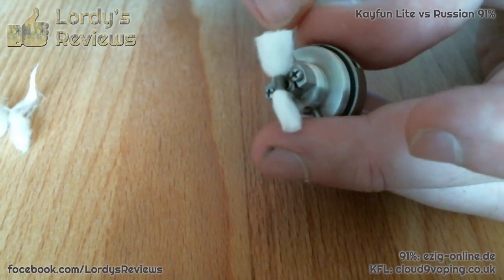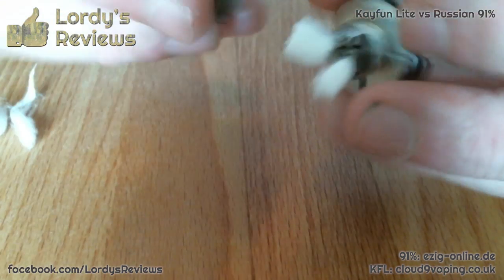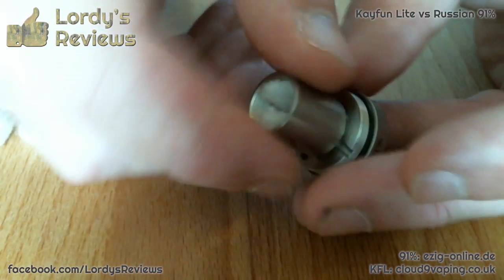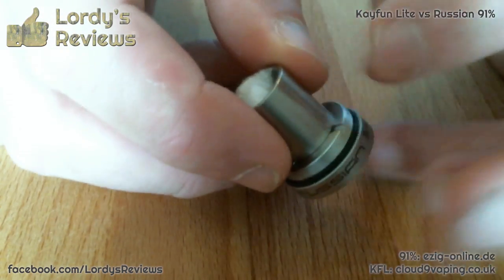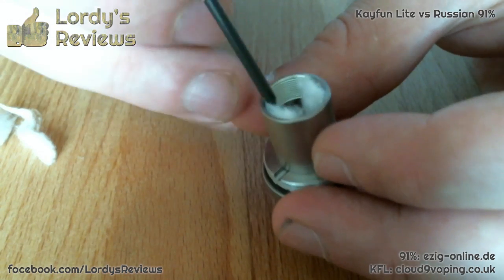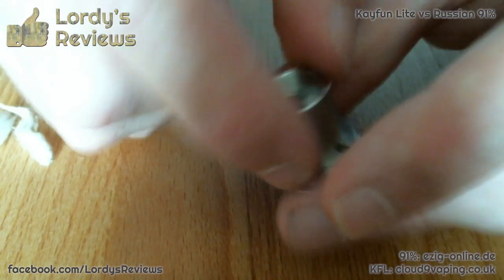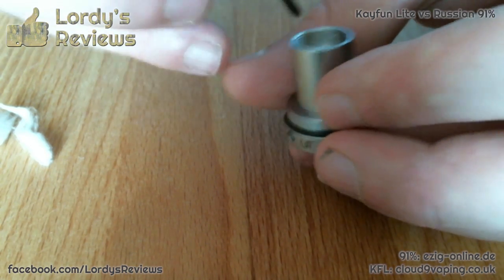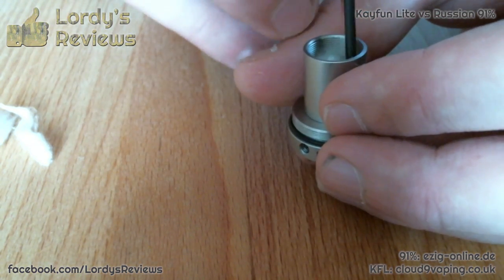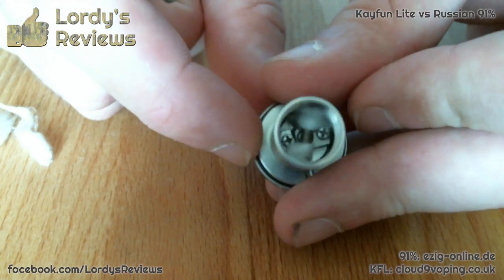Once you've got to this stage, you want to trim off so that you've got about a centimetre of cotton wool protruding from either side of the coil. Some people will tuck in the cotton at this stage, but I find it easier to pull the ends up, get the chimney over the top, and then position where the cotton's going to end up. That way it's easiest to make sure that none of the cotton ends up in the little wells that carry the juice into the chamber. All you're doing is making sure the cotton is clear of the channels that introduce juice to the chamber.